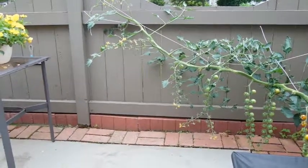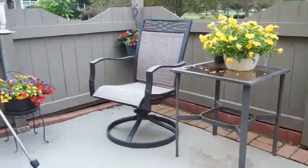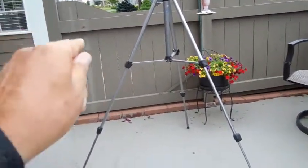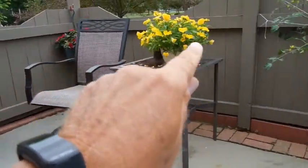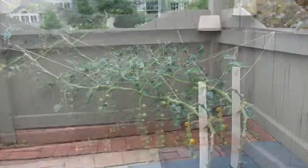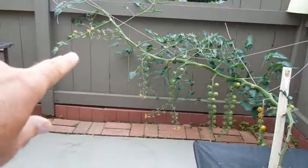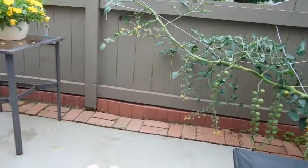I'll have this vine grow all the way down that fence line, all the way across, and when I get to the end of my patio I'll just loop it around and take it back. I don't think my growing season is going to be that long, but the other advantage is that as I harvest this section, the only thing left back here will be a bare stem, and then I can put my patio furniture back where it was.